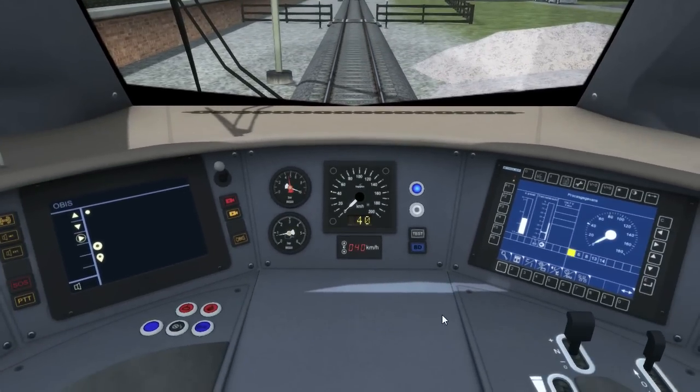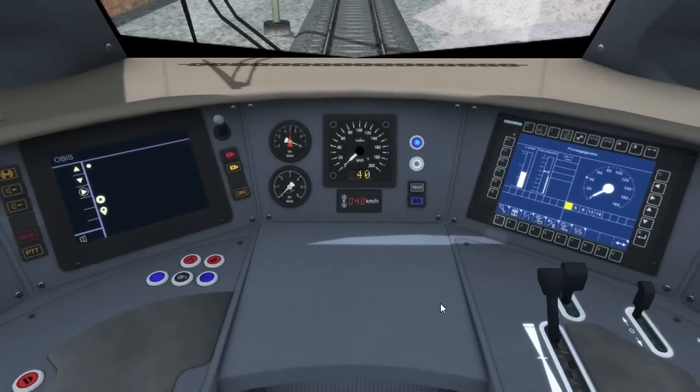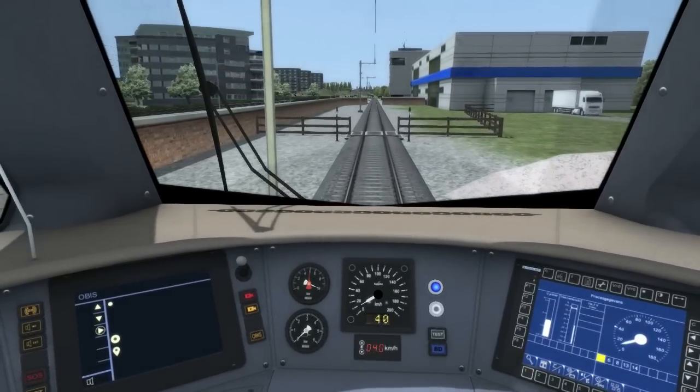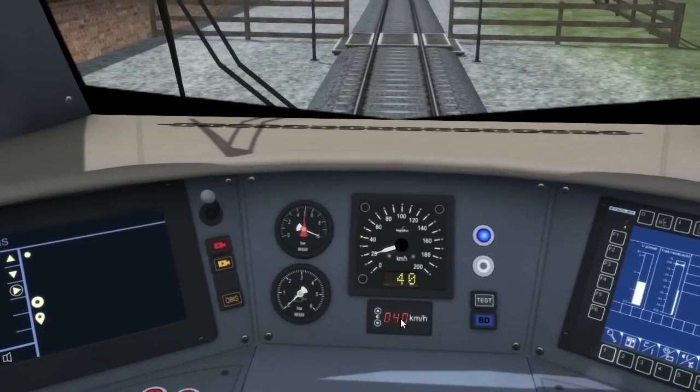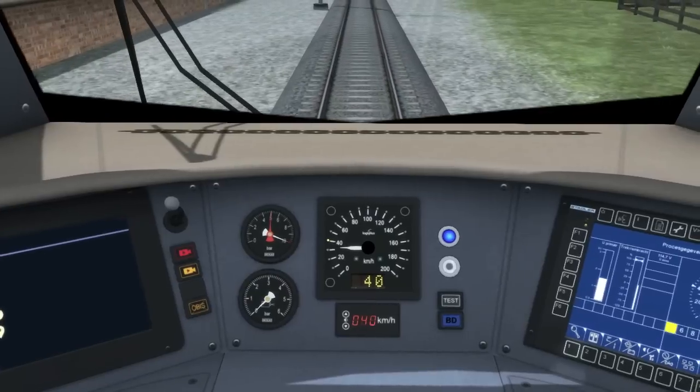I will now set the train in motion and push the throttle all the way forwards. We can let our cruise speed limiter bring us up to 40km/h, which is the speed the ATB system wants us to stick to.